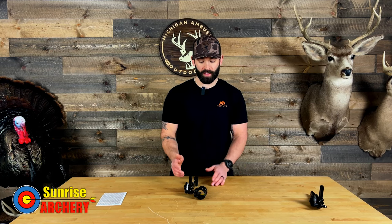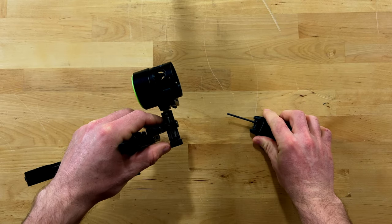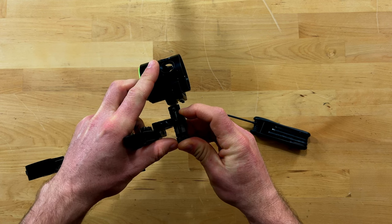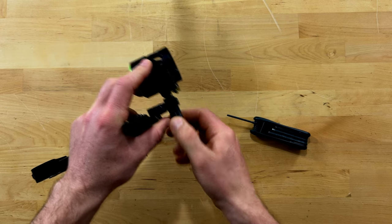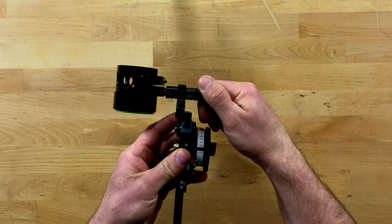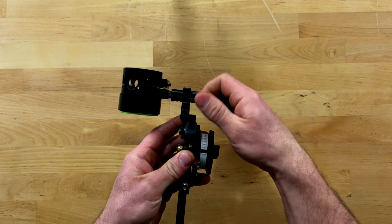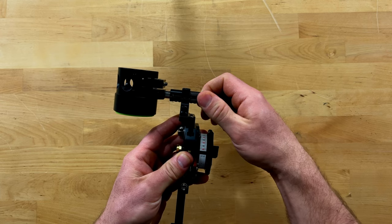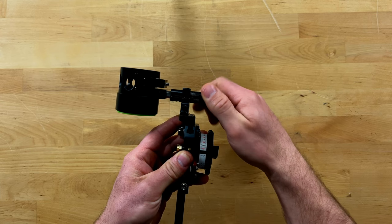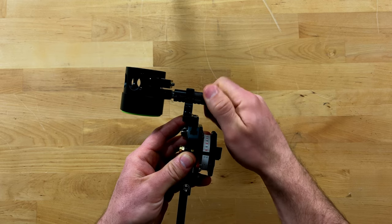As far as windage goes, you have two different settings: a major adjustment and a micro adjustment. For the major adjustment you use an Allen key to shift the scope housing left or right, giving you a very wide range of adjustment. You also have a tool-less micro windage adjustment with a decent range of travel. The clicks on this adjustment are very tactile — you know exactly when you're turning it.